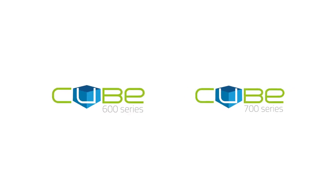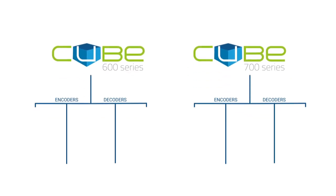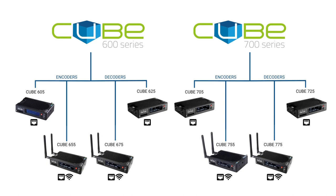In this video I want to talk you through a solution from Teradek called Cube, and how it can easily integrate an IP workflow in your production. There are two product lines of Cube available: the 600 and the 700 series. Each series has two encoders and two decoders available. One model has both Wi-Fi and Ethernet connectivity, and the other has Ethernet only.